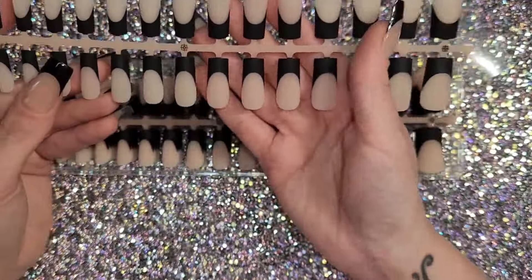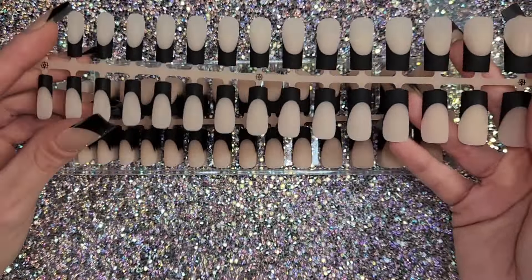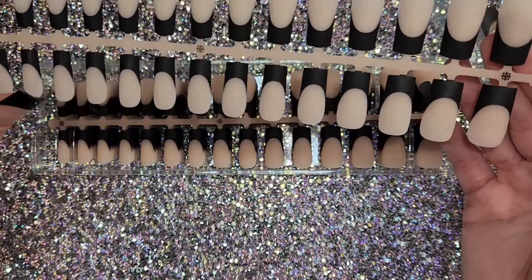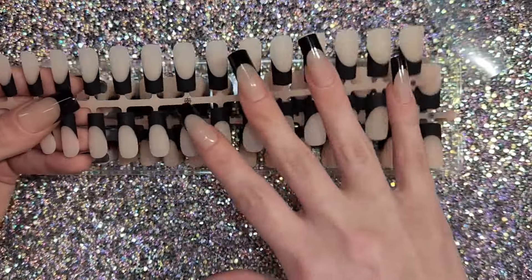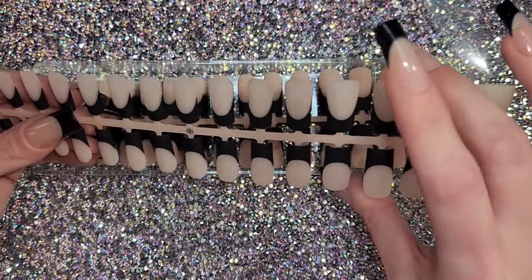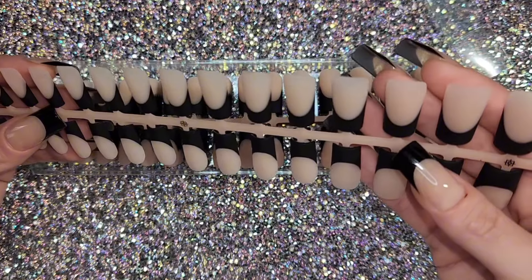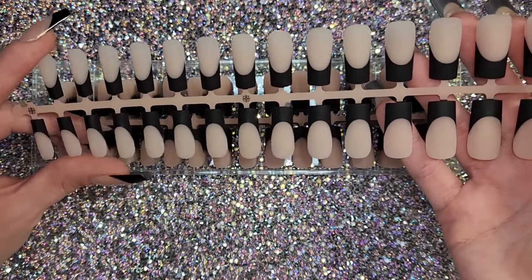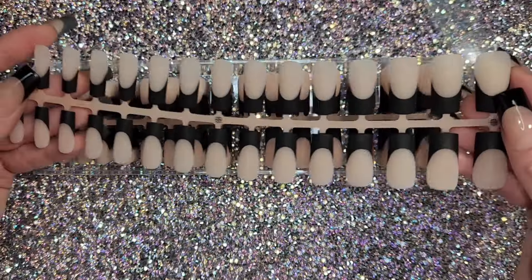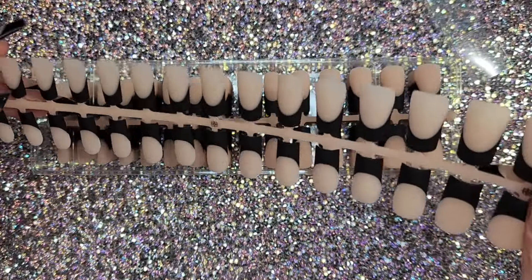Now some cons: some of mine came scratched, which I'm very aggravated about because these are high-priced. For 300 nails they're kind of pushing it with the price — it killed me to buy these, but I had to after I saw Emily Susanna use them.